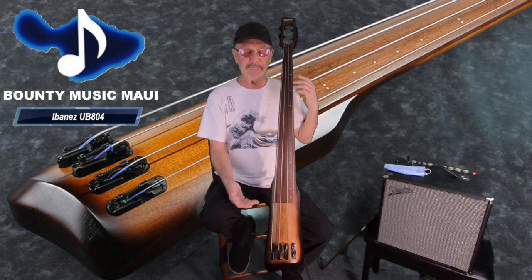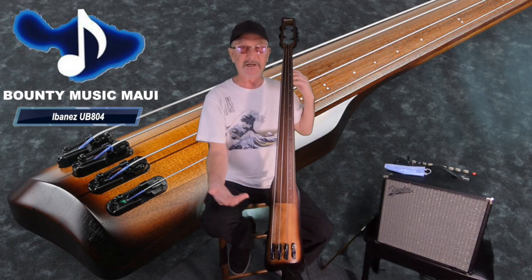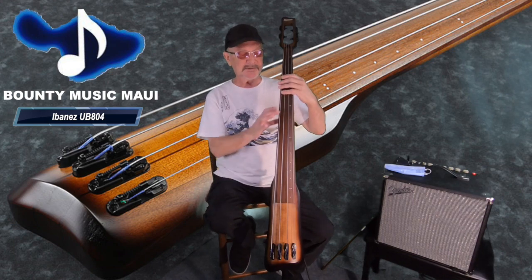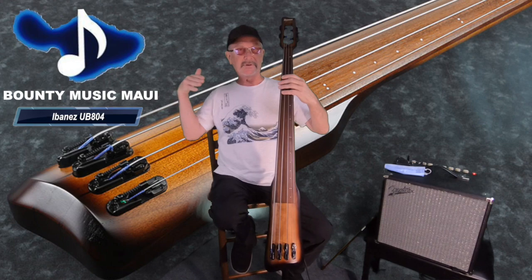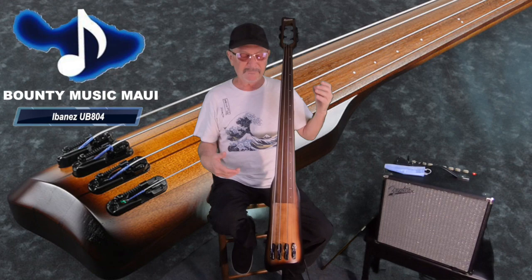It's a shorter scale — the scale is more in the range of a long scale electric bass, so it's not a full scale bass. The thing that I really love about it is it's got this nice fat neck profile. If you could look at it from this way, it feels like a double bass to me. It feels really comfortable.